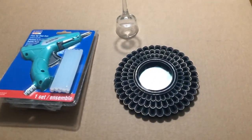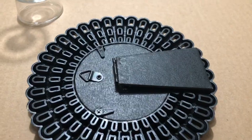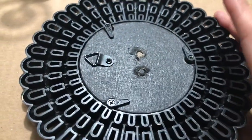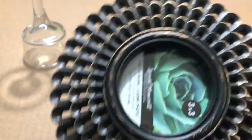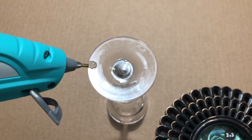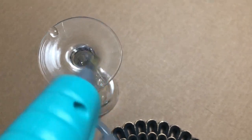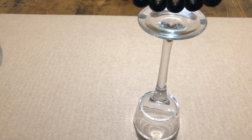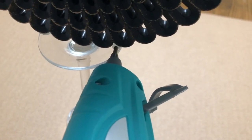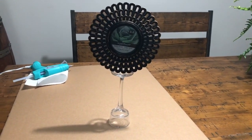Our next project is a flower picture frame. All you need is a glue gun, a candlestick, and a picture frame shaped as a flower. I popped off the back of the picture frame so it wasn't bulky. Get your glue gun warmed up and put glue on each side of the candlestick — I'm using the bottom side of it. Put a little bit more glue than I did so that your picture frame sits securely and doesn't pop off. Here's the finished product of the picture frame flower.